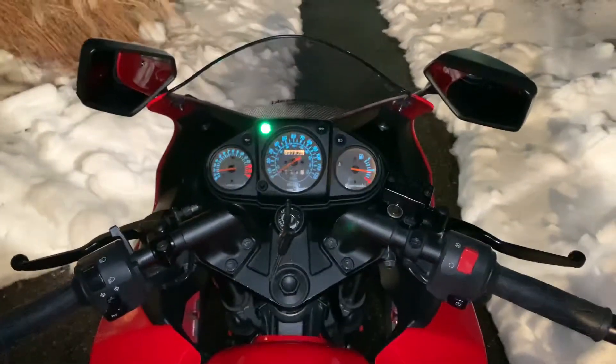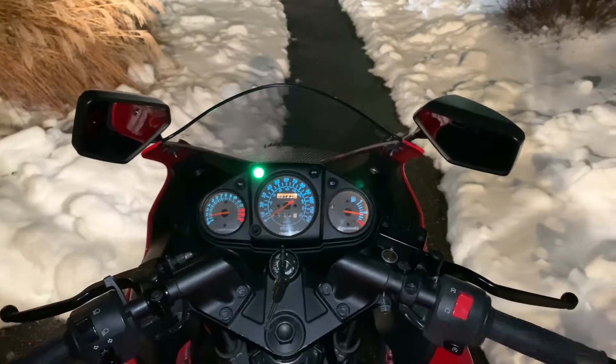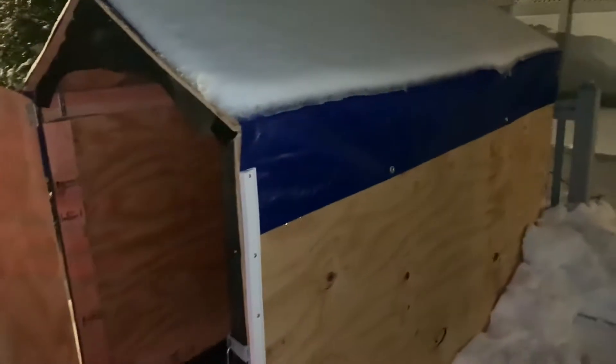When I say cold start, I don't mean having it sit overnight in the springtime and then in the morning when it hits 60 degrees. I mean cold start like it's 28 degrees out, and the bike was sitting in this little shed for two or three days, so it's cold.